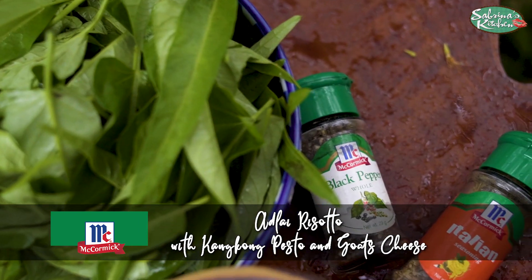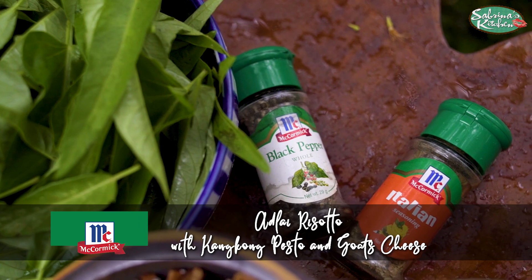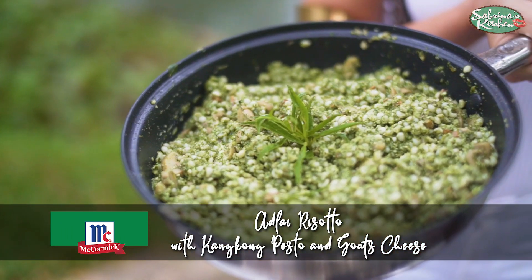And cooking up a song. Sabrina's Kitchen, always something new. Sabrina's Kitchen, people's ready for you.